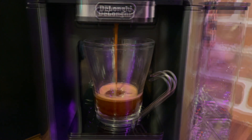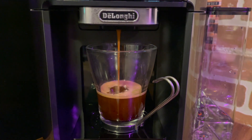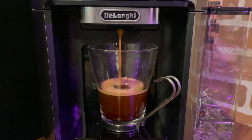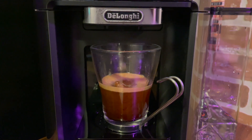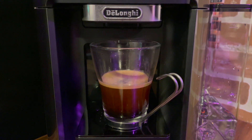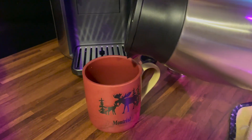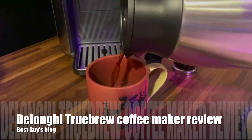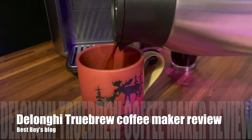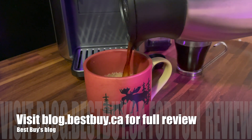I love the versatility of the DeLonghi Truebrew automatic coffee maker and I think that it could easily replace my single serve brewer and my espresso machine because I literally never make lattes. I found it really easy to use. It's a little bit on the loud side when it's grinding beans, but other than that it is a great coffee maker. You can see my full review at Best Buy's blog. Thanks for watching!